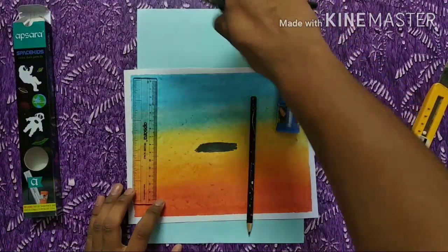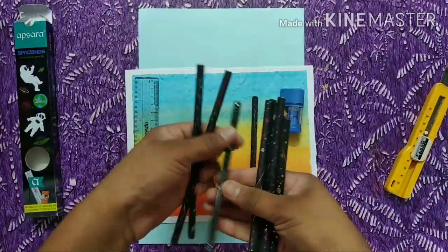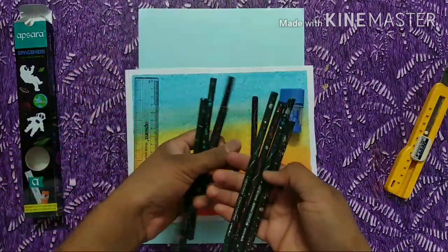These are all the pencils. This is blue color, red color, green color, pink color, and gray color.